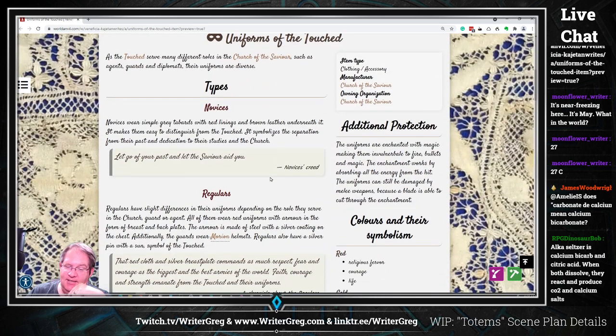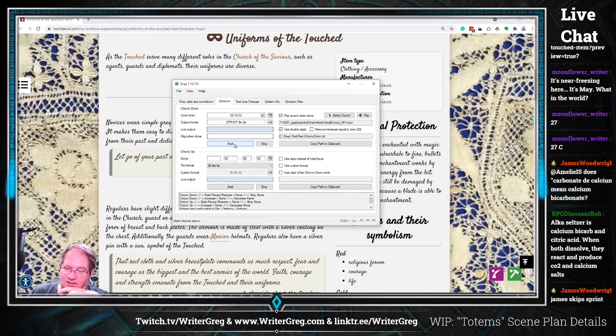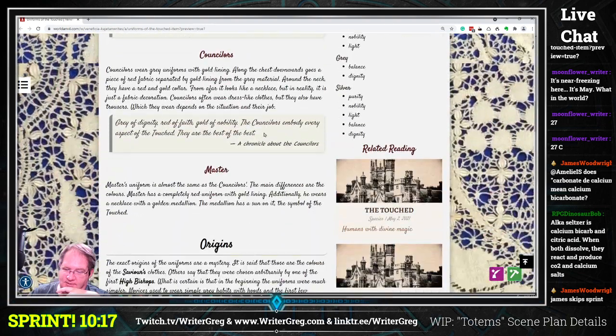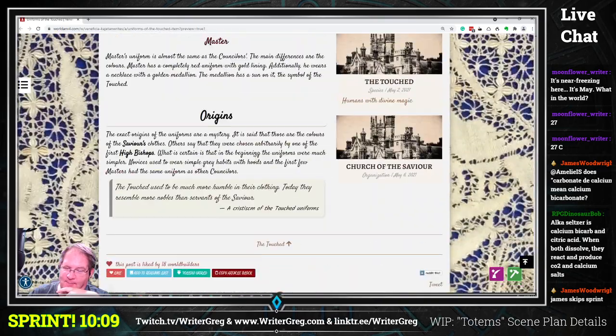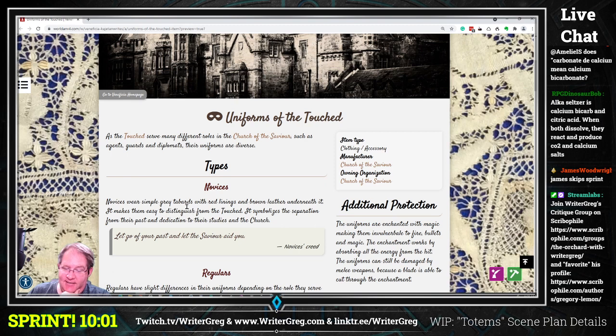Let's do a quick overview. We have types: novices, counselors, masters. We have symbolism and master origins. Novices wear simple gray tabards with red linings and brown leather underneath. It makes them easy to distinguish from the Touched. It symbolizes the separation from their past and dedication to their studies and the church — let go of your past and let the savior aid.